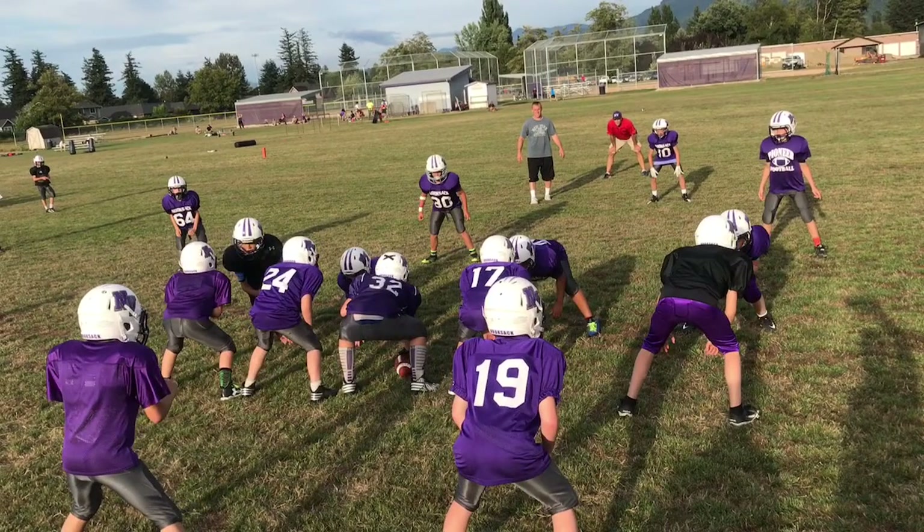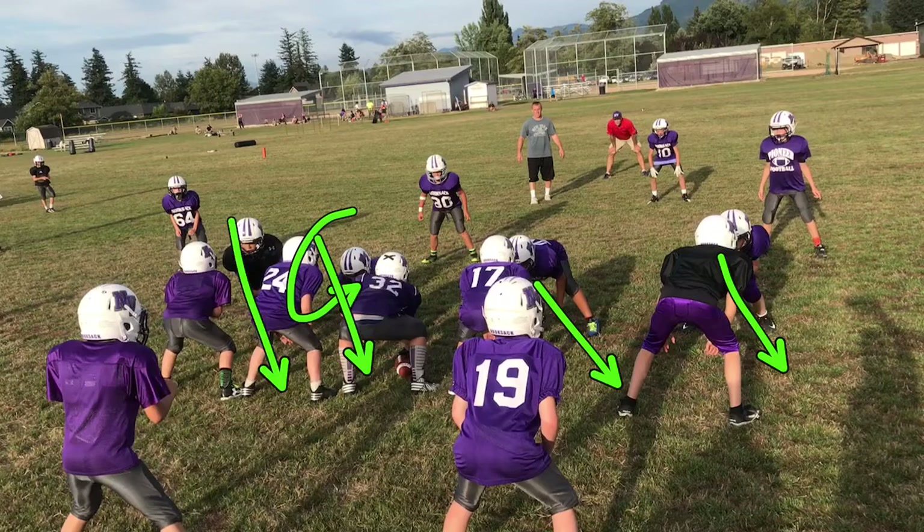Okay, this is a Liz call. So we should be head up and then bam, bam. You should be head up on this guard right here, okay? Tackle and bam. You should be head up and bam.